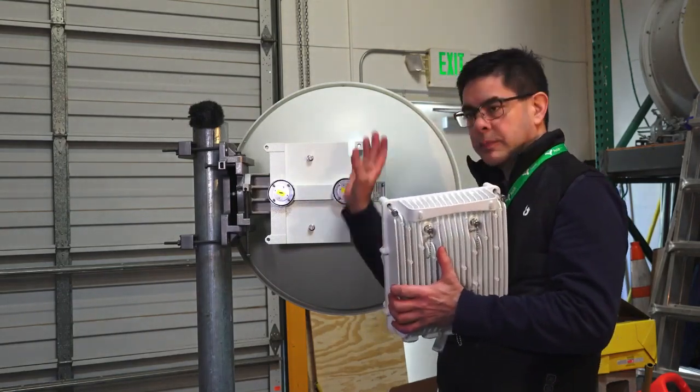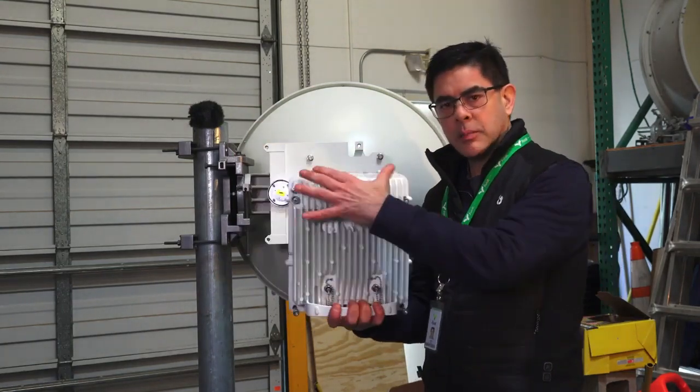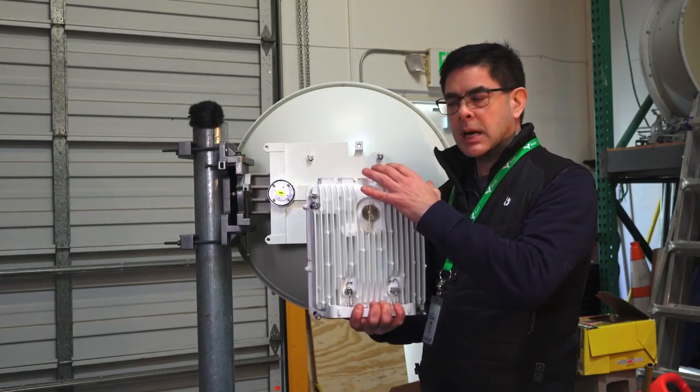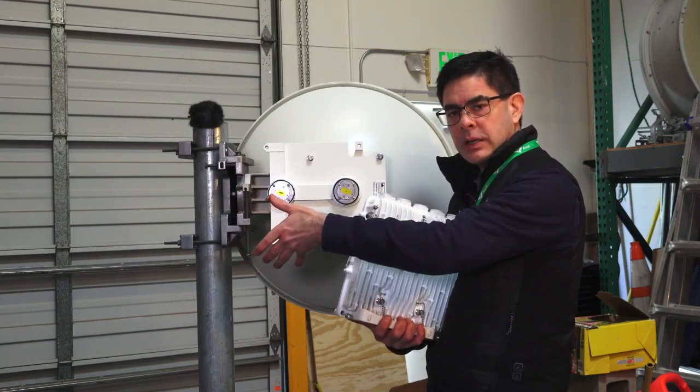If we were to just flip this over and try to mount it, our ports would be facing up and water would get in. So I'm going to show you step by step how to change this plate once we've moved it to the other side of the antenna.